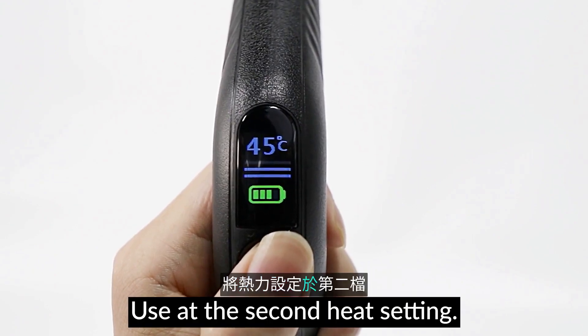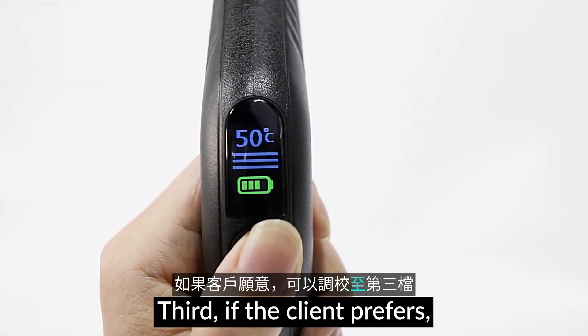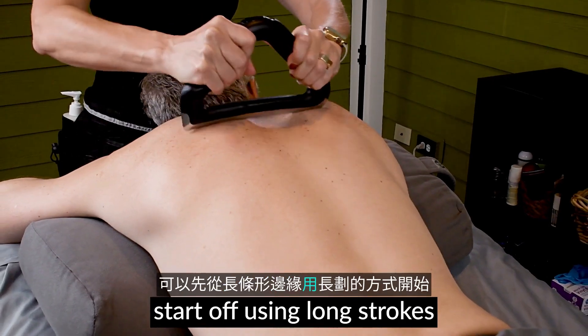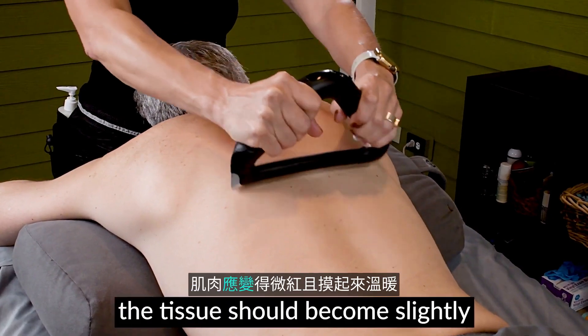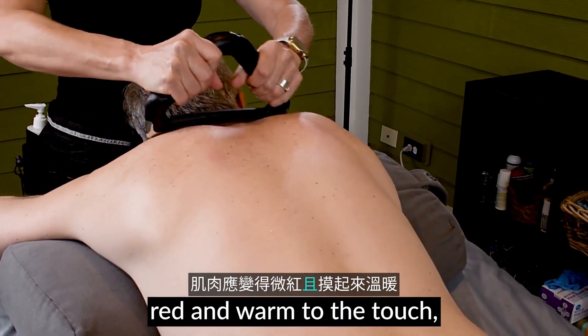Use at the second heat setting, third if the client prefers. Start off using long strokes with a long edge with heavy pressure in both hands. The tissue should become slightly red and warm to the touch.